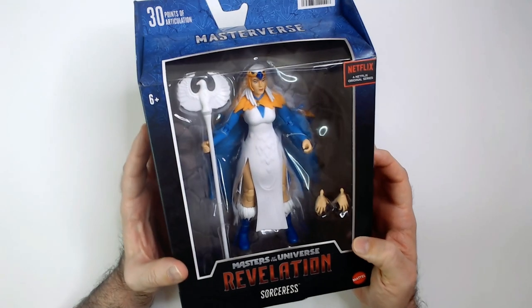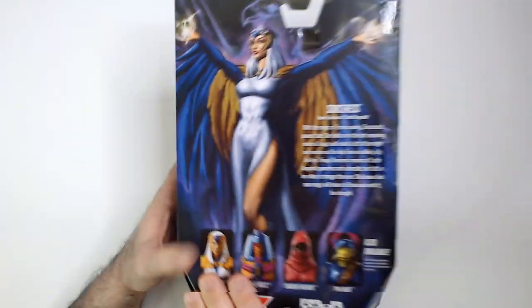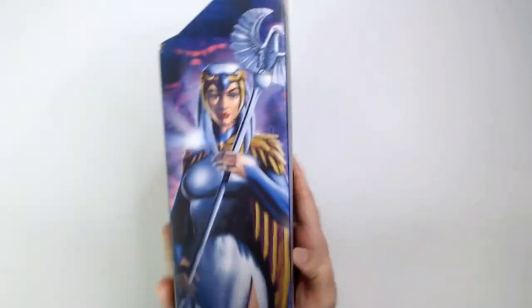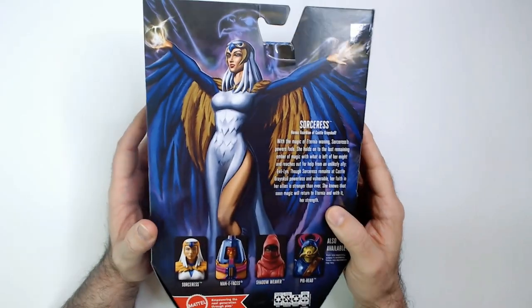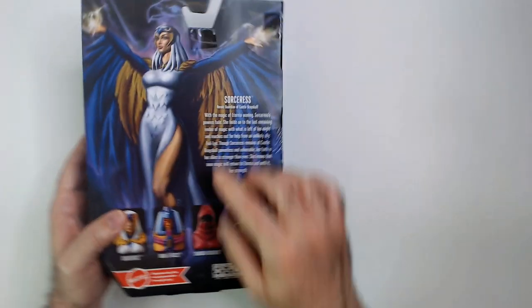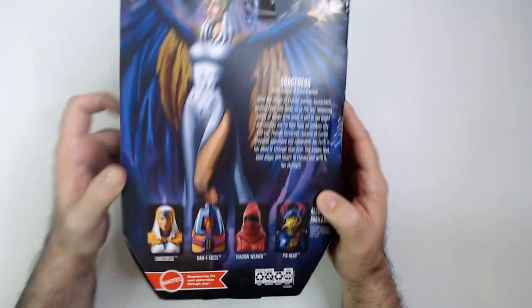Here we have the action figure from the Netflix series. I never watched that, but I was a fan of the original cartoon. I do like the art on this box — that's nice side art, and it's different from the back art. I always complain about the G.I. Joe boxes using the same piece of art for both, so I like the fact that there are two different art pieces. That's really nice.